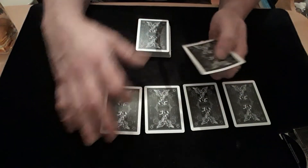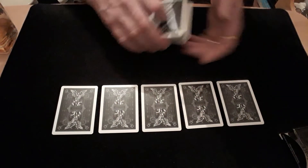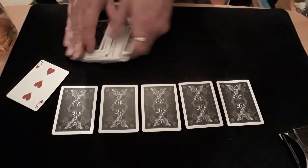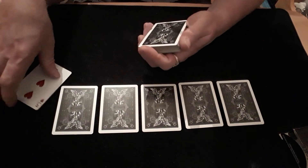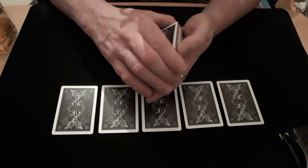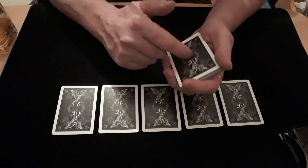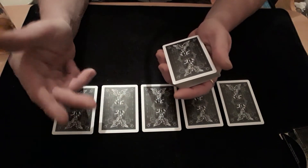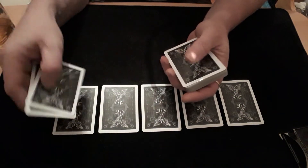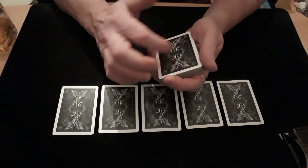They give them a shuffle — doesn't make any difference, it's just wasting their time — and then they stick them down in a nice little line across the table. Then you get them to pick any card they want to be the jackpot card. Say they pick the three of hearts. What you're going to do is stick the three of hearts into the middle of the packet and by whatever means you want, control it to the top. Once it's up there, you then need to get it into third from top.